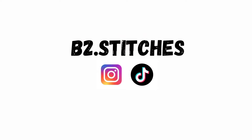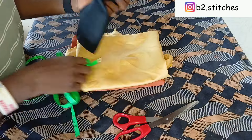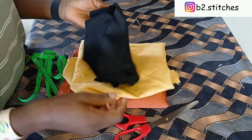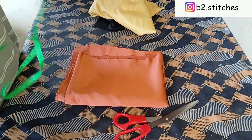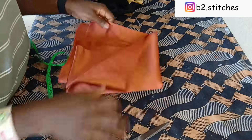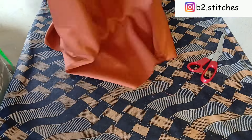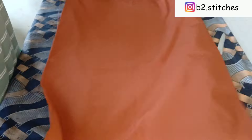Hi guys, welcome back to another tutorial. It's your girl Blessing, and in this tutorial you'll be learning how to make this trending three-in-one hair bonnet. To start with, you'll be needing all this fabric — these are satin fabrics in two different colors — and a stretchy lycra fabric. Any material of your choice can be used, but for this I'm using a satin fabric.